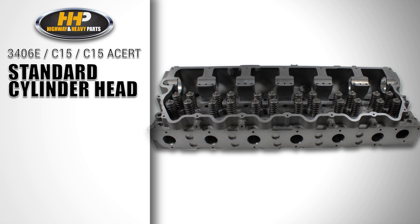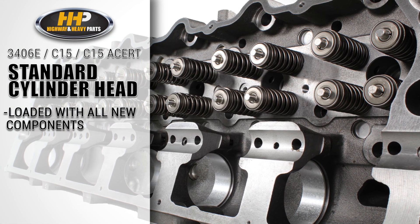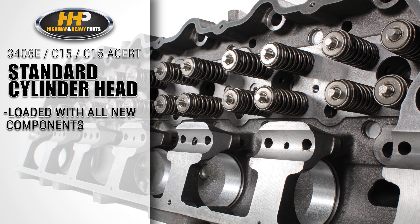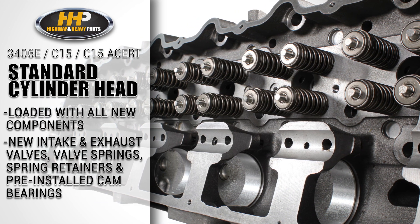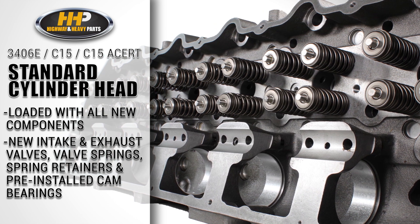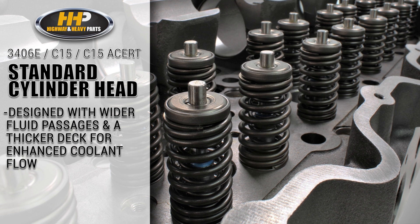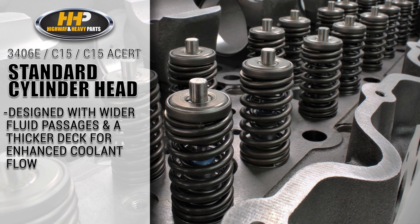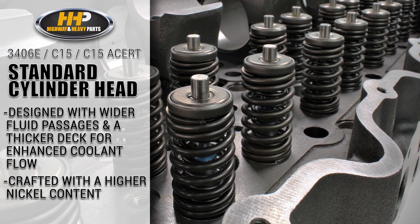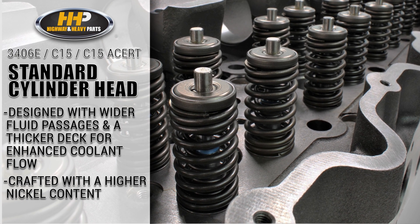First, the standard cylinder head is offered and is loaded with all new essential components found in an OE quality cylinder head: new intake and exhaust valves, valve springs, spring retainers, and pre-installed cam bearings. It's designed with wider fluid passages and a thicker deck for enhanced coolant flow, and crafted with a higher nickel content, which ensures increased strength and durability in the overall structure of the head.